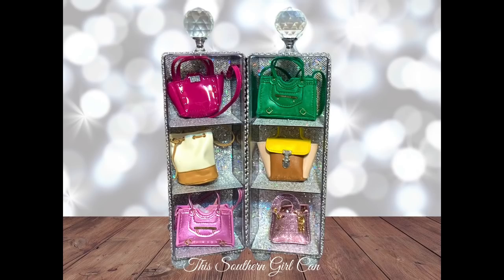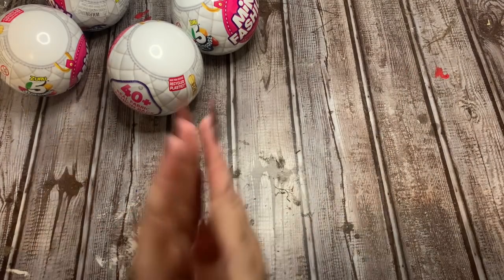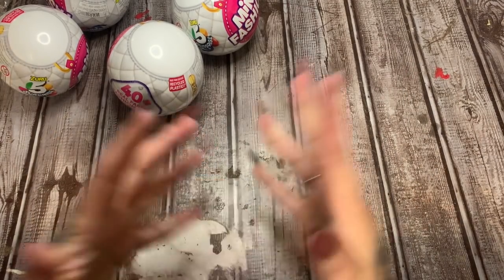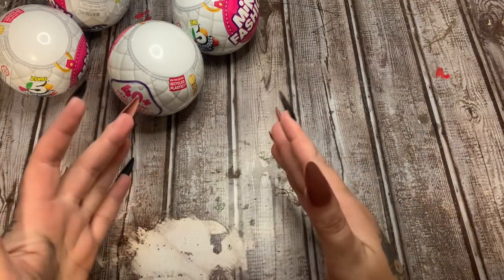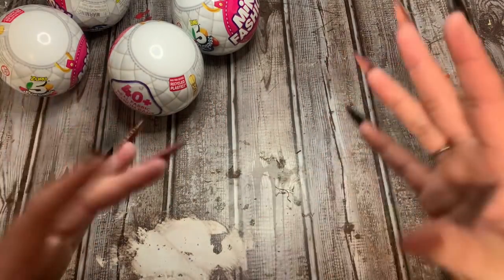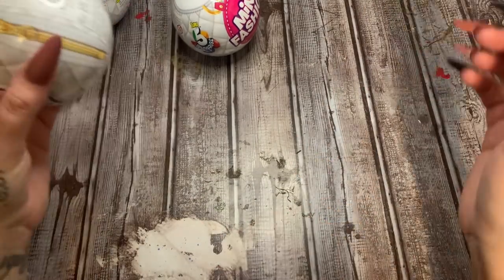Hey y'all, welcome back! In this video I'm not only going to be doing a mini brands fashion unboxing, I'm also going to show you how to make some really cute little display stands for your own collection. Stay tuned and I will show you how to make it. I am back with another really fun video - y'all know that I love mini brands, I love miniatures, I've always loved miniatures.